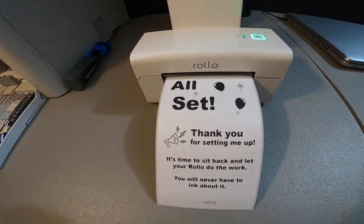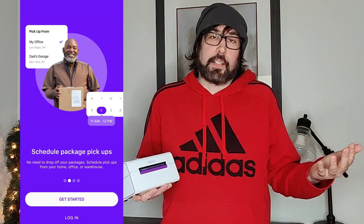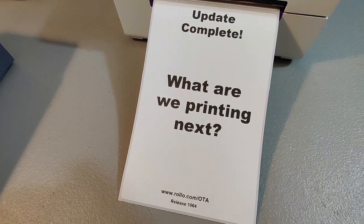After it connected, I hit a test button and it printed a label flawlessly. You can also from the app sign up for the Rollo shipping service, which I haven't used — they claim to give big shipping discounts, but I get a good discount just shipping off eBay directly. While I was looking at that, it randomly printed a label. Turns out it was just letting me know it had updated the firmware, which is cool, but I thought — wait, I didn't give you permission to waste one of my labels.